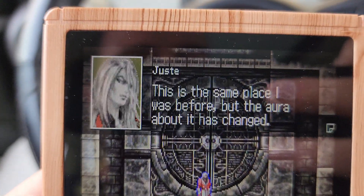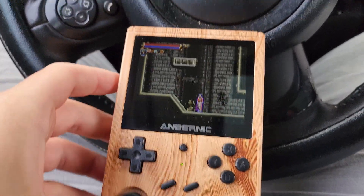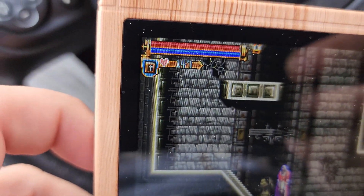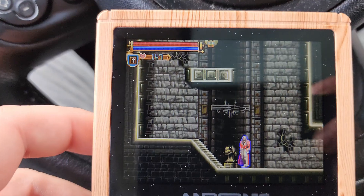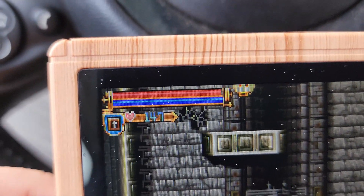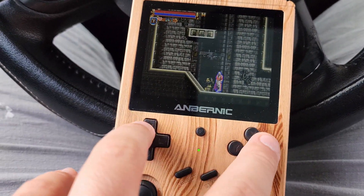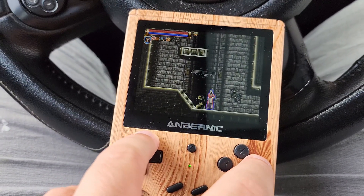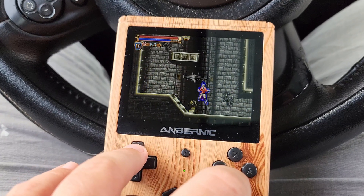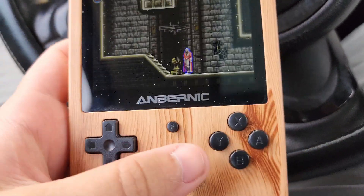Also, this guy's name is Just — what the hell kind of name is Just? Another thing I don't understand is what the hearts are for, because usually in the older Castlevania games hearts are for using your sub weapons. Like right now I've got a bible as a sub weapon. But then the blue bar is also your magic. If I use a sub weapon, you can see I did the spell but the hearts didn't go down — the magic did. So I don't know what the hearts are for in this one.